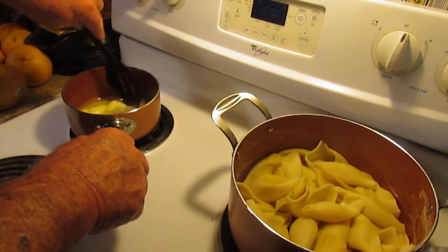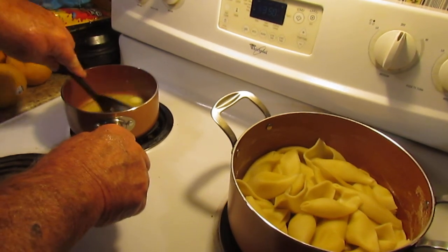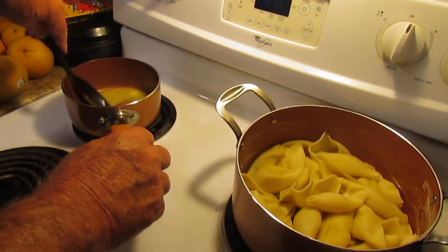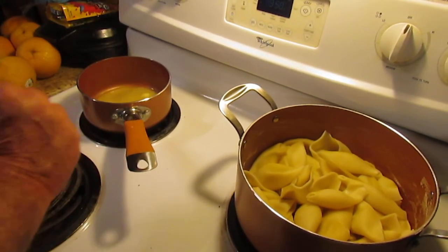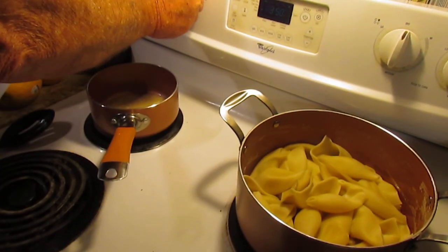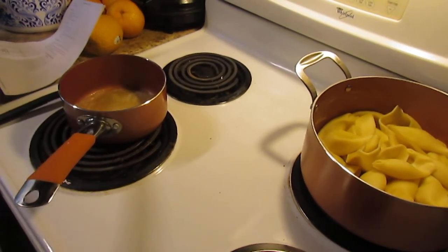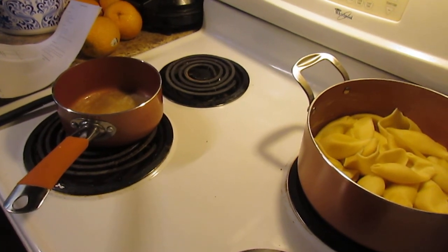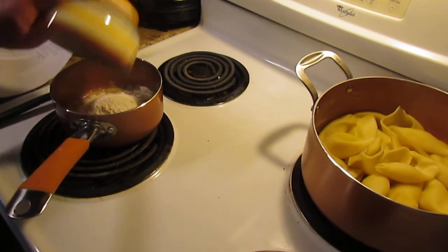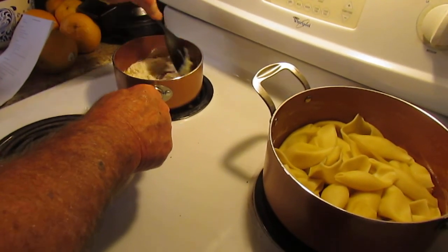This is so good — there's no way to describe it. If you like chicken, which is what these shells are going to be stuffed with, along with spinach and bacon bits, you're going to love this. The butter is melting right now, so I'm going to turn it down and whisk in the flour until a paste is formed. We're going to be using a quarter cup of flour, so we'll put that in there.